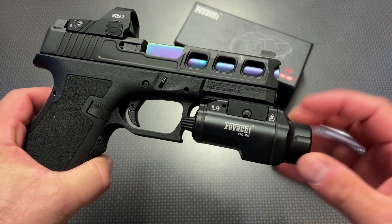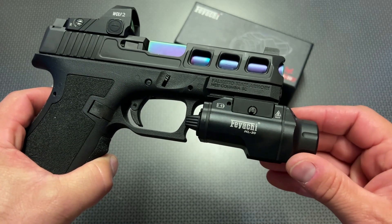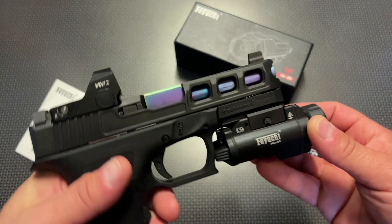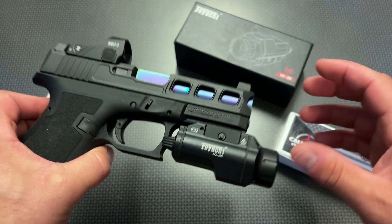That drops the price right down to about $50 for a 1,000 lumen weapons light, and that works out incredibly well. There are much deeper discounts if you're one of the first ones to jump on this light after this video. The FEYACHI HL20 is a larger frame light — a little bit bigger than a lot of those micro lights, comparable with some of the Streamlight and Olight full-size models.